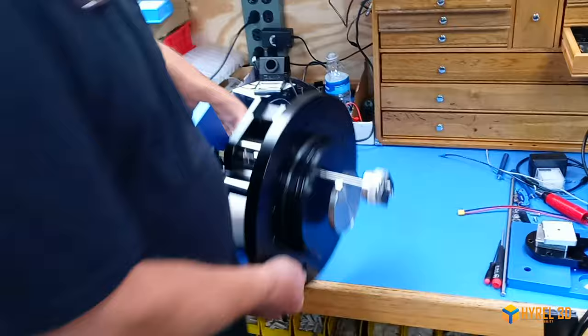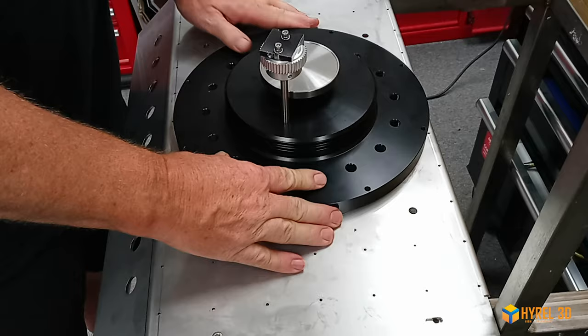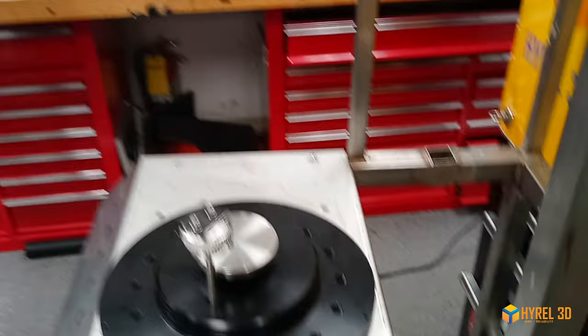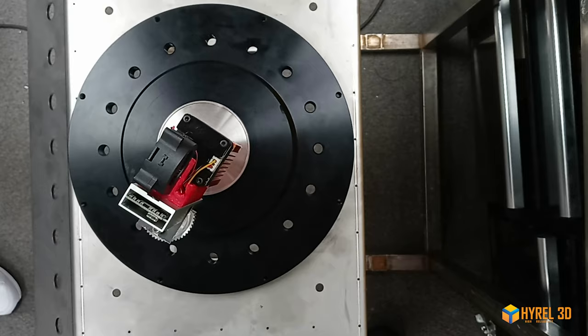We'll now install it on the frame over here, and then you can see just exactly a little better how it will work. The module gets installed into its mounting place — careful not to cut your fingers off. This is your print disk, this is for mounting the head. I'll take one of our nice heads — that's a laser — we'll use it for our initial testing because it's easier than printing.